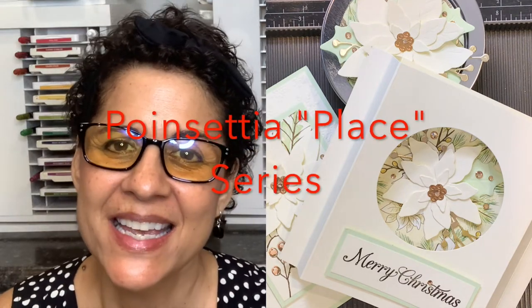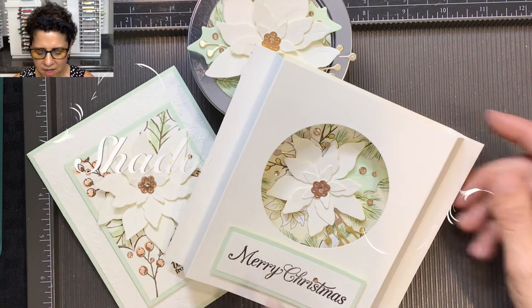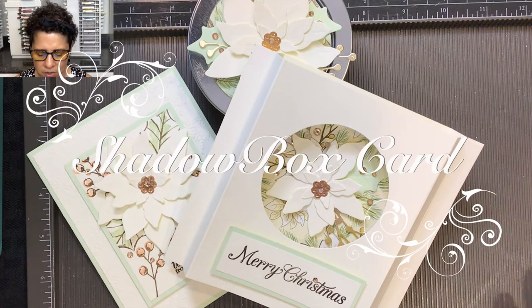Hello everyone, this is Cindy from Stamped with Aloha. Welcome back to part two of my poinsettia petal series. In this video today I'm going to teach you how to make a beautiful shadow box card. This is the card we're going to be making today.